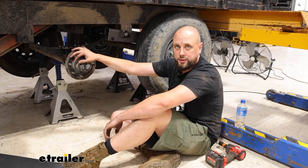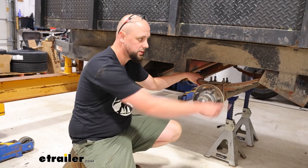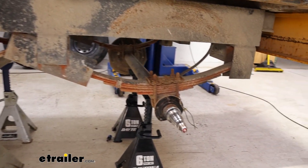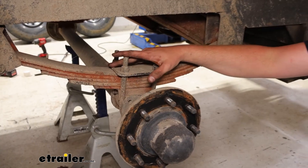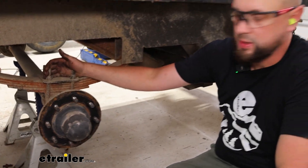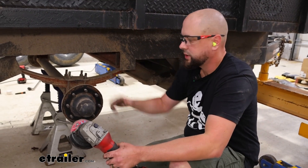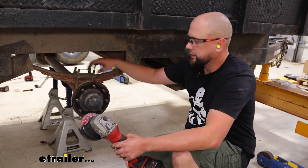Let's go ahead and hop into that install. These leaf springs are pretty rusted. You can see the ones in the rear have shifted, so we're going to need to get these out. With these as rusted out as they are, I'm going to go ahead and just cut them off. I've got a cutting wheel here. Always use safety protection — eyes and ears every time.